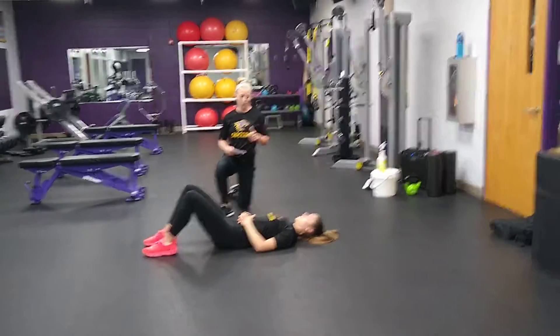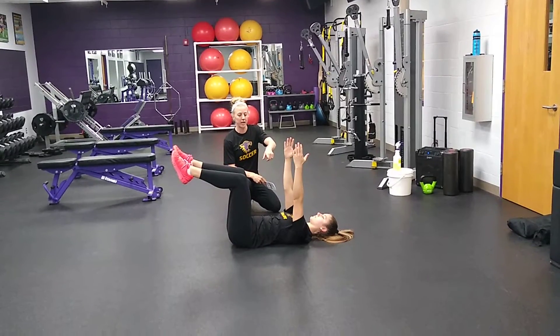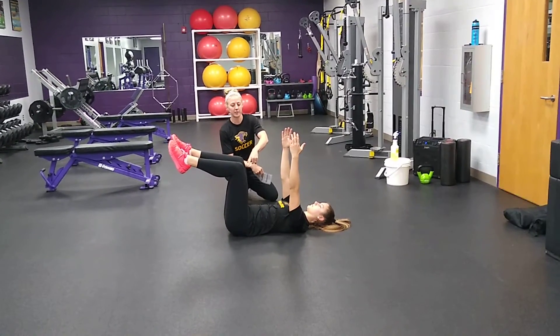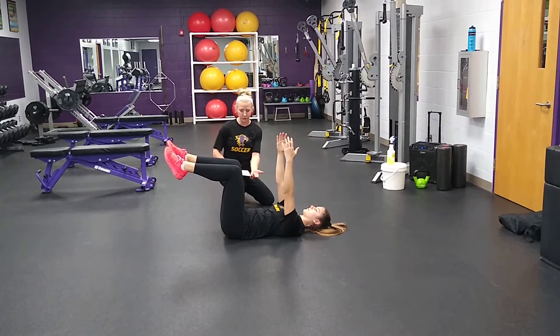Alright, we're going to start with our dead bugs. We're going to go breathing. So first you're going to go knees bent, 90 degrees, arms straight up. What you're going to do is breathe in through your diaphragm or in through your stomach. Just nice deep breaths, keeping your low back flat to the floor.